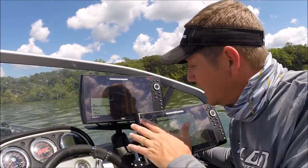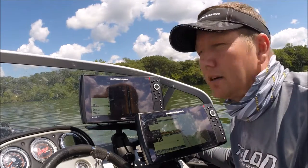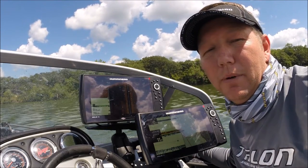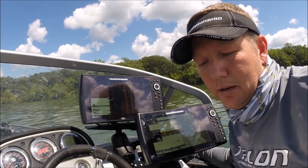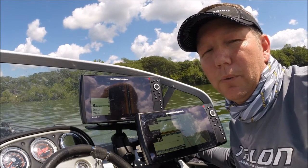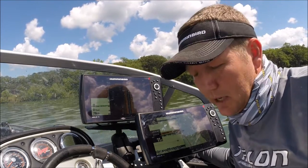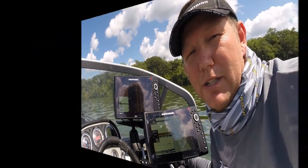Now that I've done that, I've got waypoints marked on my units. I'm going to turn my kicker off and use my Minn Kota Talon. I'll show you a little bit on how we do that and what the advantages are. But just a little synopsis — we've caught some perch, now let's really go get some more.